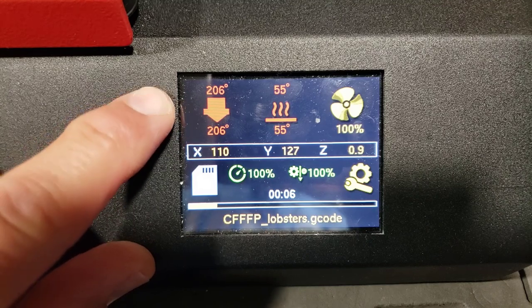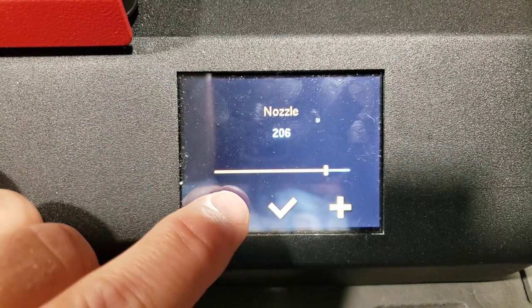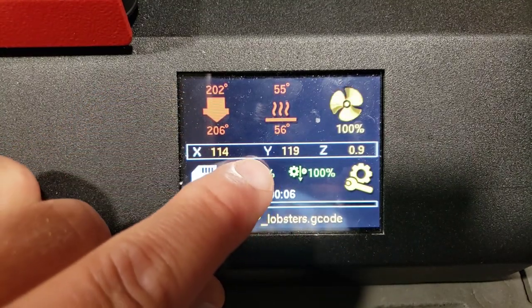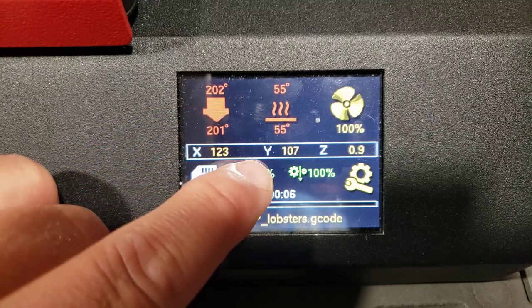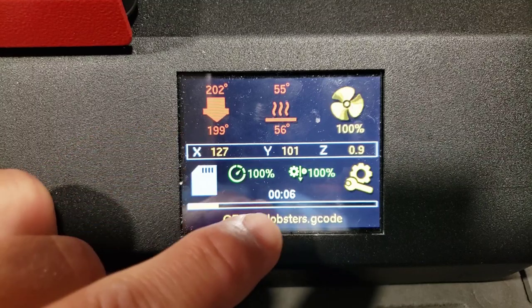This is pretty slick. You can see that it heated up. When we hit the icons we can adjust them to whatever numbers you want, so you can adjust on the fly. We can adjust the temperatures, the bed, the fan. You can go into the speed and adjust it as well — all kinds of settings available to us.